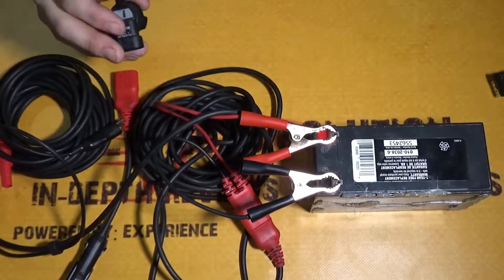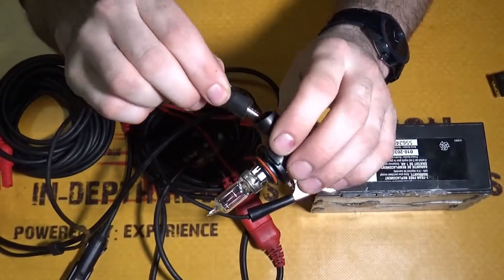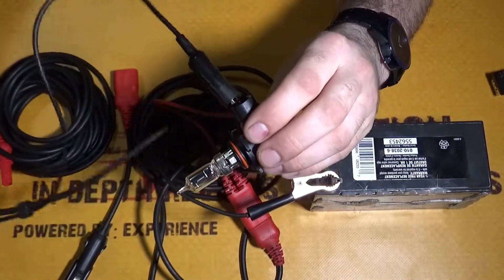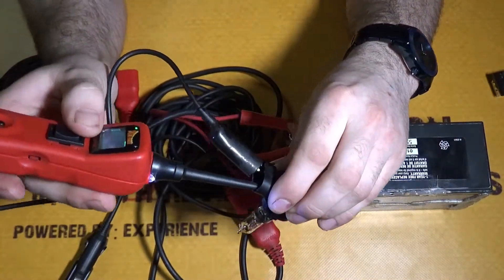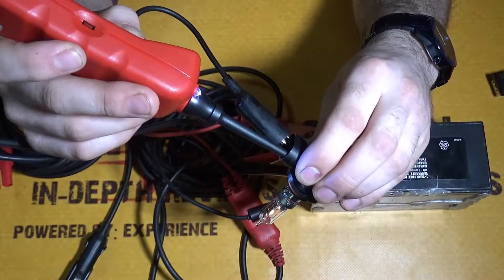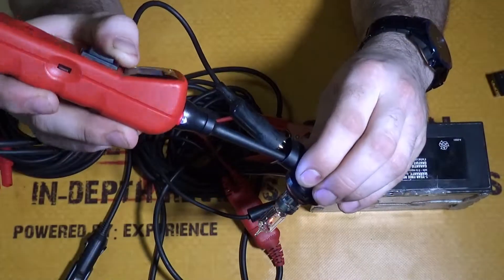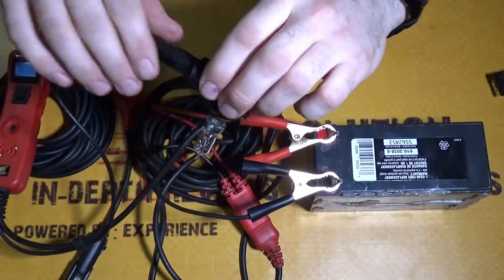Now we're going to do the same thing with the light bulb. Take the ground, stick it on one side, and we're going to take and just light it up quickly. There you go — rocking it up and down, that's adding power.